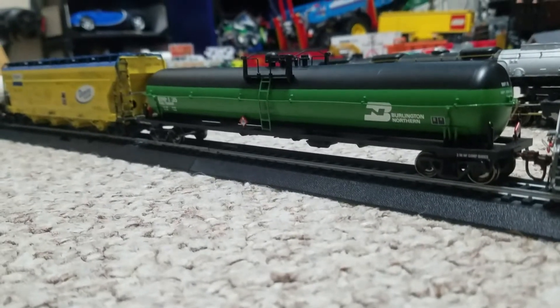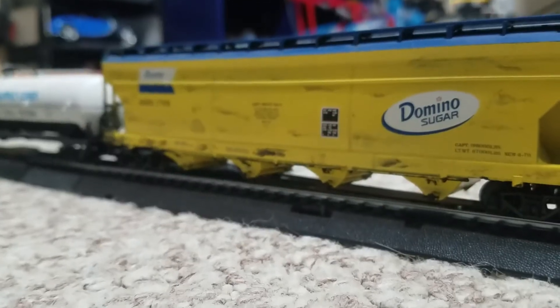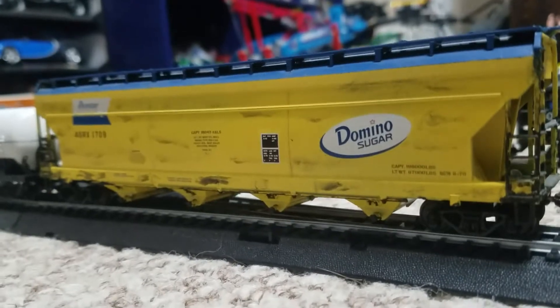Moving over here, we have this nice Burlington Northern train car — a tanker. This is an Athearn Genesis. We have this one which is a sugar company, which I believe still runs today — Domino Sugar, or however you say that.